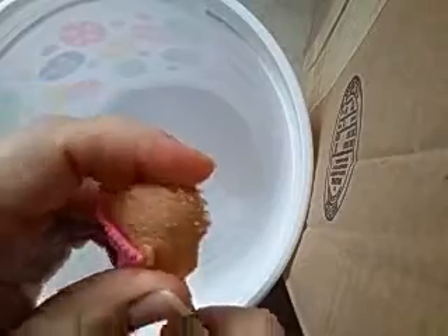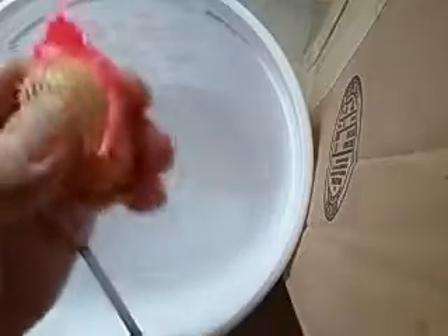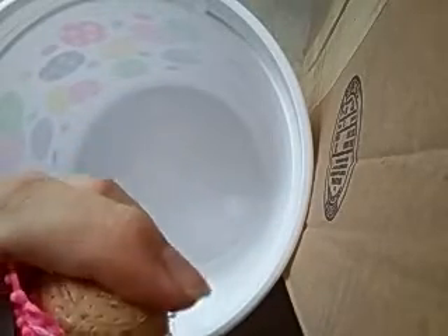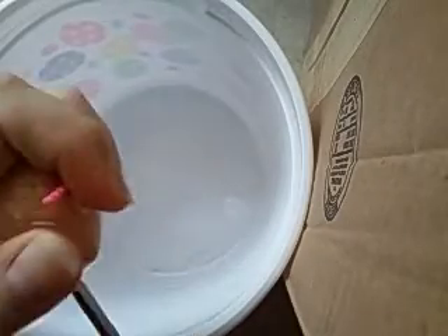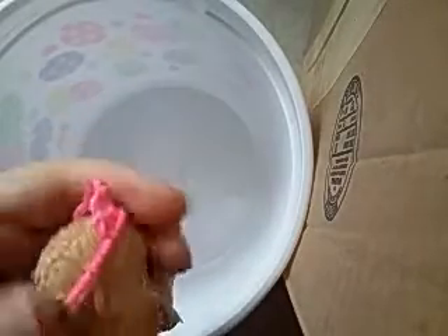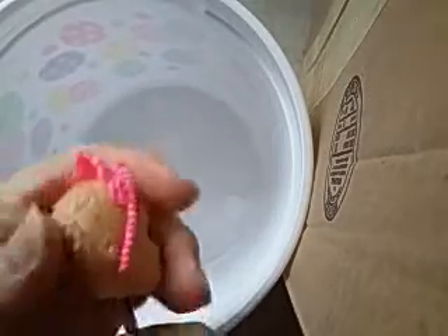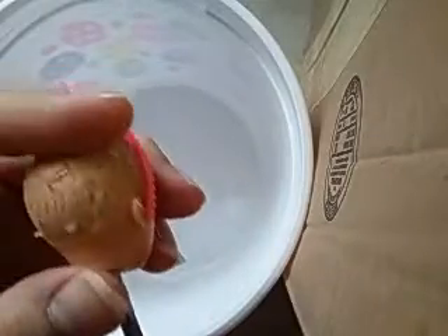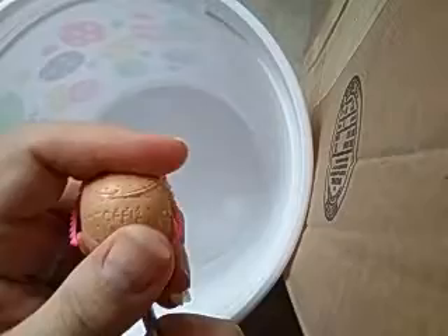If you look on the inside of the head, you'll see all these little knots, like as if somebody re-rooted this doll with a knot technique. As you can see, there is no glue in her head at all. I'm managing to keep the crown on. I've never de-plugged one of these that has their hair plugs melted, so this is definitely interesting. Basically, whenever you get the hair out of the head, each hair plug will have a knot - a little ball at the end of it - and that is the melted hair, the melted plastic hair.